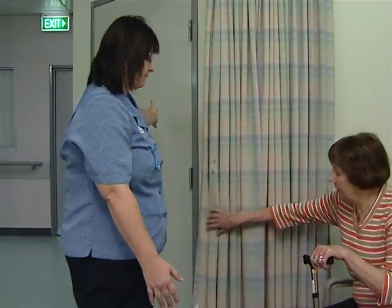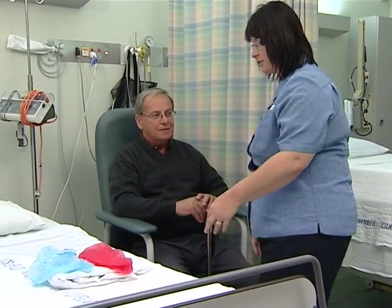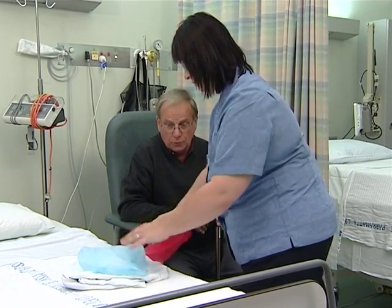The nurse shows Bob the toilet and shower facilities in his room. Bob is asked to put on a hospital gown with the opening at the back, nothing underneath. He confirms he has no allergies, so he is given a blue hat to wear. The nurse will return in a few moments to complete his admission.